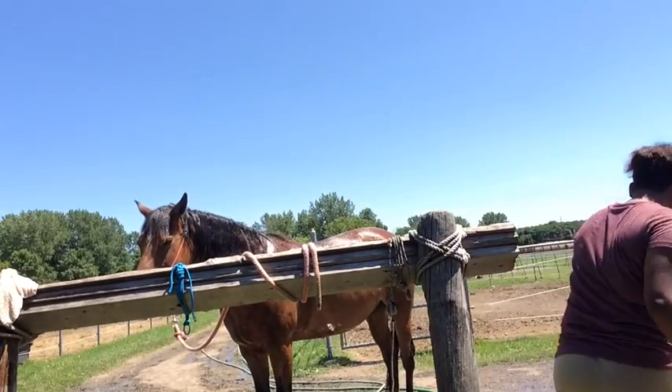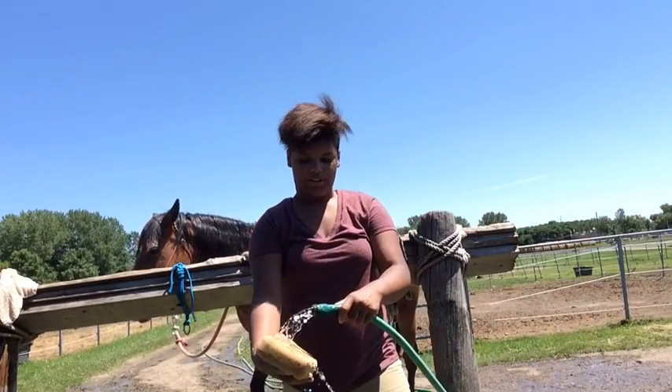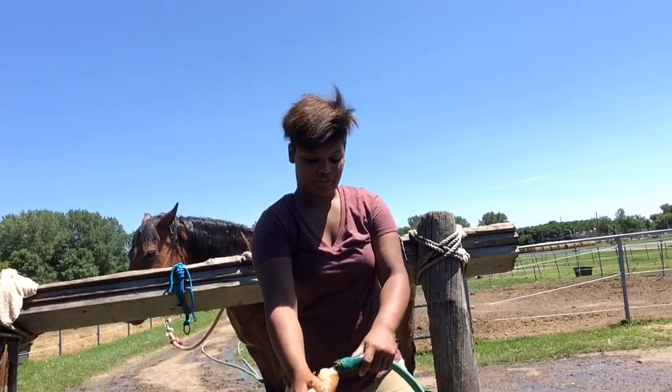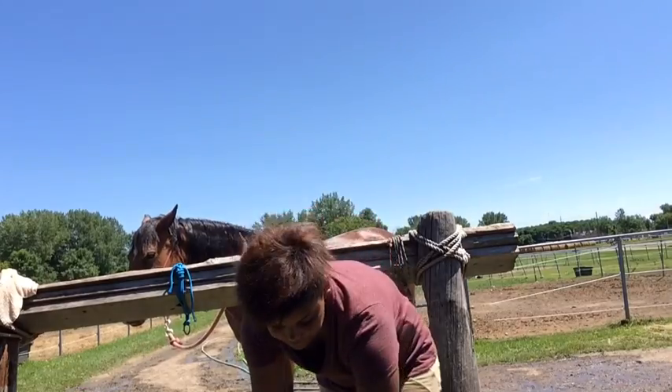You should have a bucket of water with shampoo in it, but I didn't have any buckets so I just hosed my sponge, put a little shampoo on it, and then rubbed it all over Lacey.